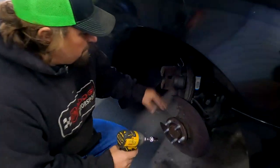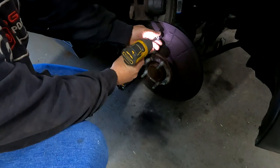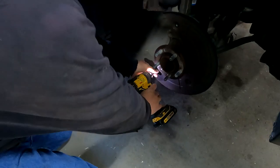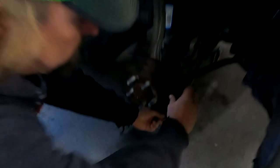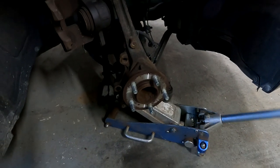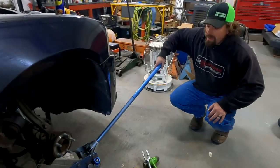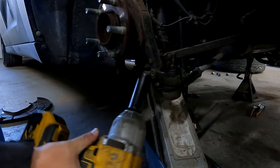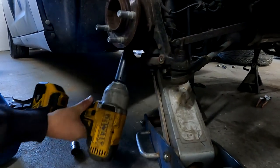Now that we have our rotors off and our calipers out of the way, we're going to take the dust cover off next. You don't have to do this, but it'll make it easier to see what you're doing. In order to get that nut off the radius rod ball joint, we're going to jack the car back up. Now we're going to take all three of the ball joints off the bottom of the knuckle - the tie rod, the radius rod, and the lower control arm.